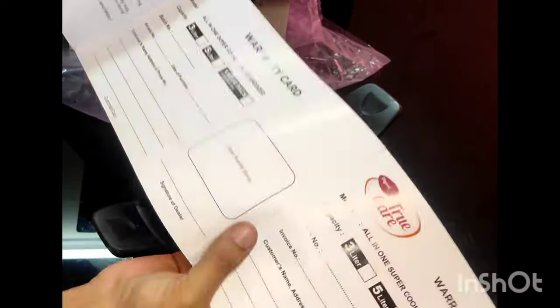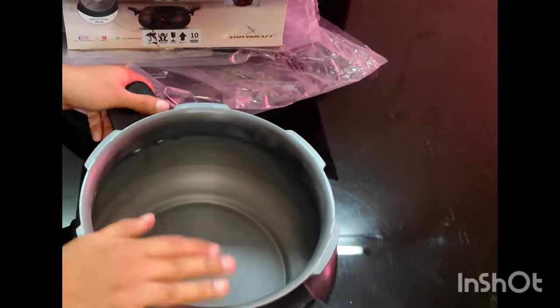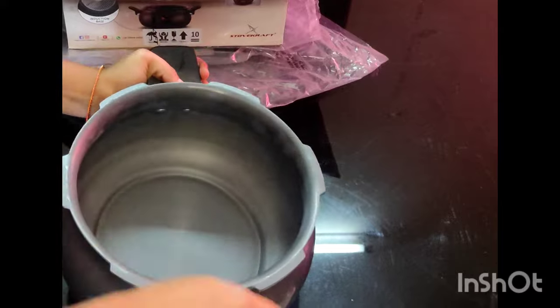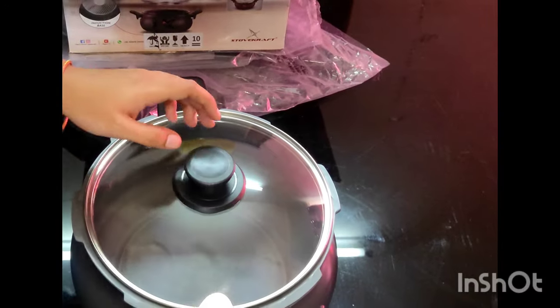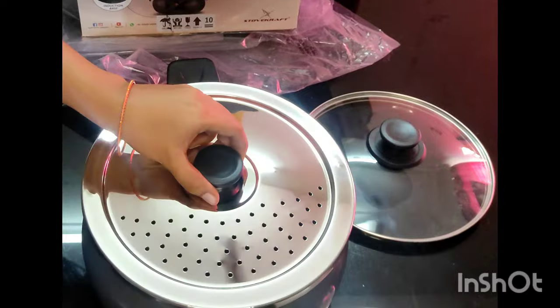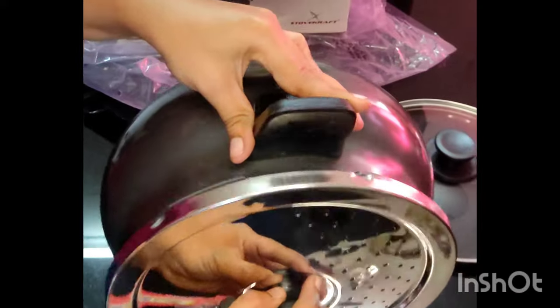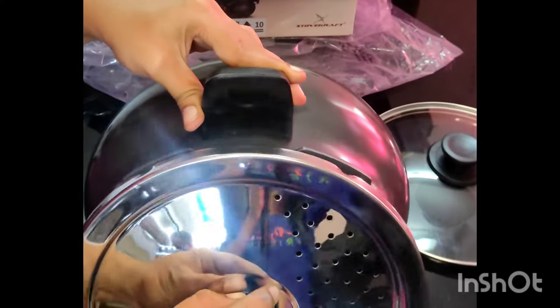If you look at the seals, you can make a warranty claim. To claim it, you will need a bill, and you can download the claim form from the online website.